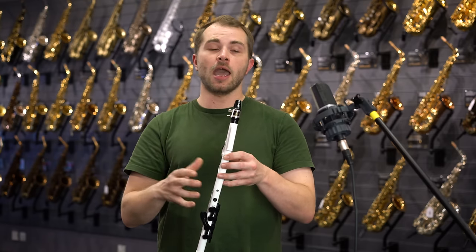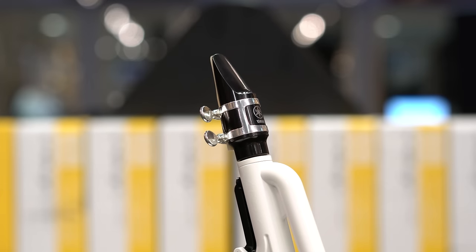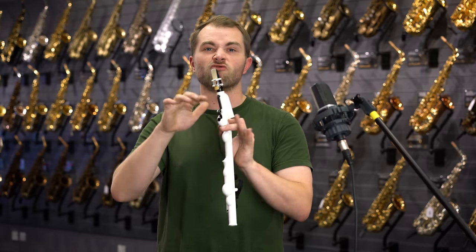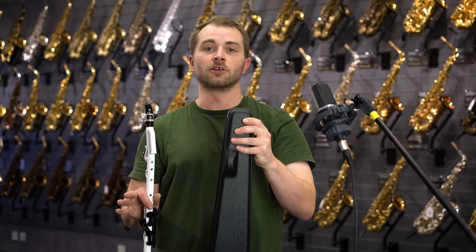It's really easy and fun to play and is supplied with everything you need to get you started. We come with a Yamaha mouthpiece, a ligature, a synthetic reed — although on this one I've put on a cane reed to produce a rounder sound. We also have a mouthpiece cap and a nice lightweight and durable case so you don't have to worry about it when you're taking it around with you.